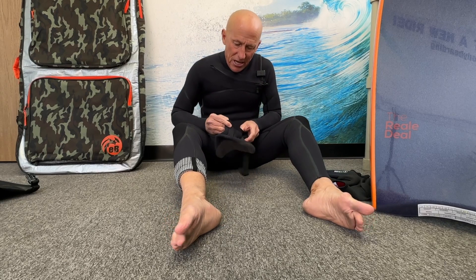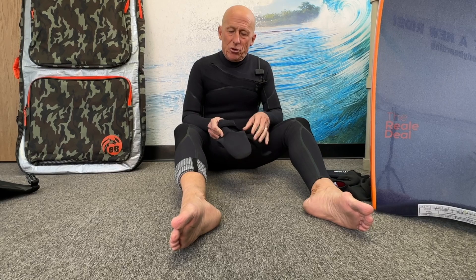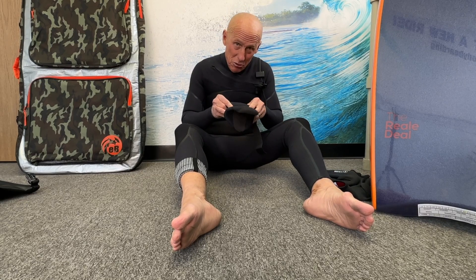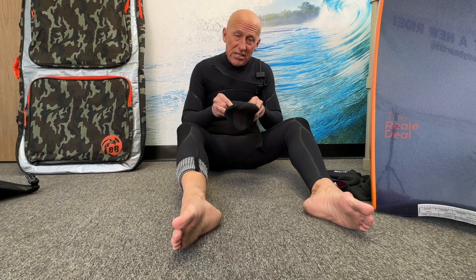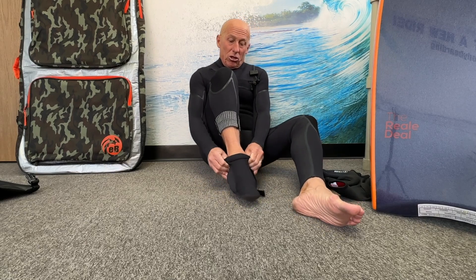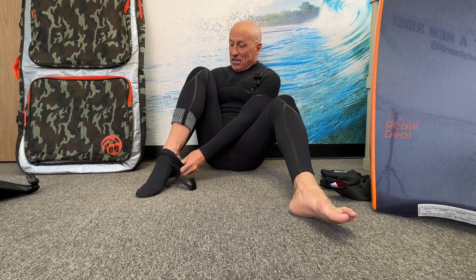Now take the bootie and you want to roll it down. Particularly with new booties — they're not stretched out yet, they're very tight. This is a brand new pair so it's going to be a little harder to get on. What you want to do is stick your thumbs in after you've rolled or folded them down, stretch it out and get it over your toes. Pull it up as far as you can, then slide your thumbs back to the back of the bootie and pull it over your heel.